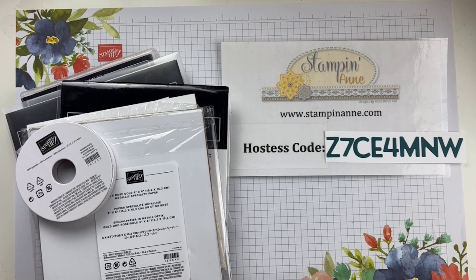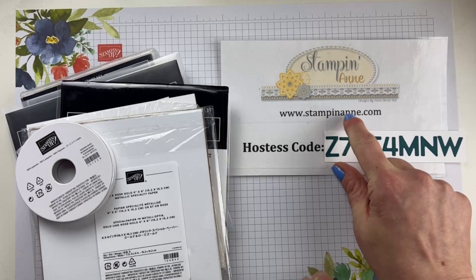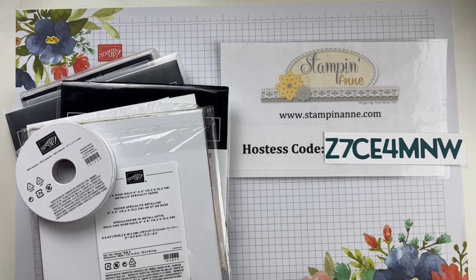If your order goes over $150, don't use that host code. Make sure you're choosing me as your demonstrator. I'll still send you the tutorial, and you'll also get another free gift from me as well. There are also links to join my team, subscribe to Paper Pumpkin, my blog, and links to follow me on Instagram and also on my YouTube channel. I am growing my community over there, so I would love to have you subscribe.